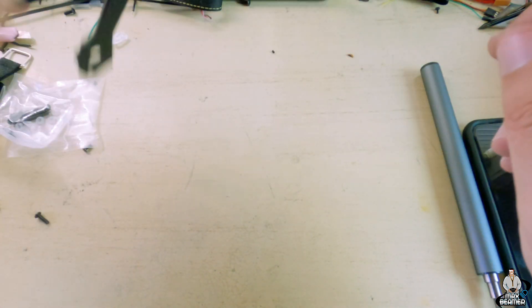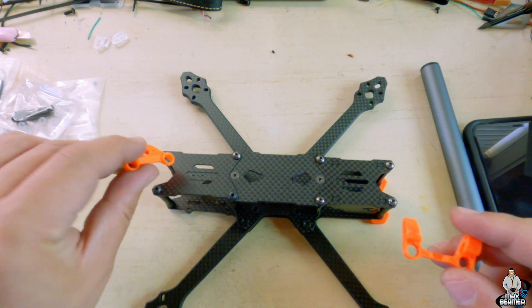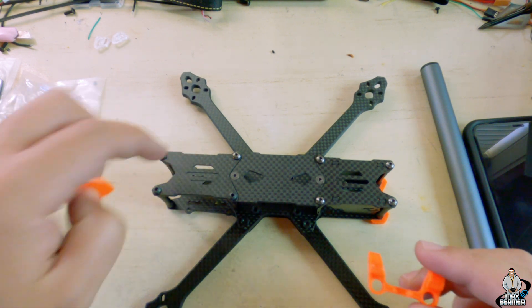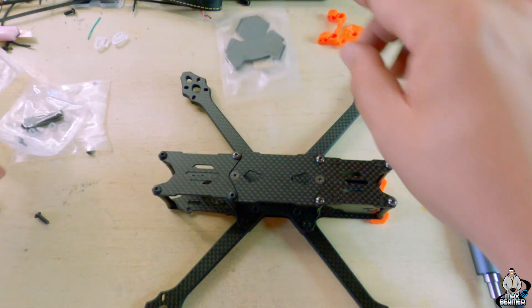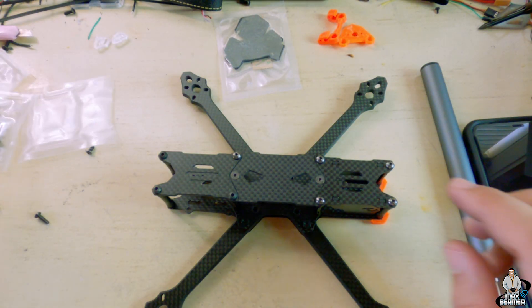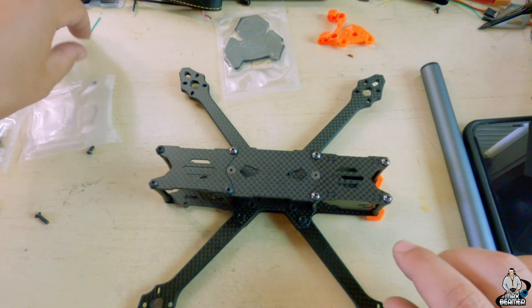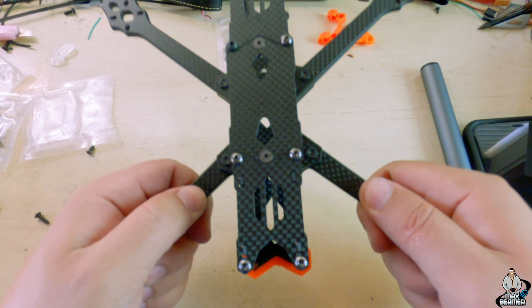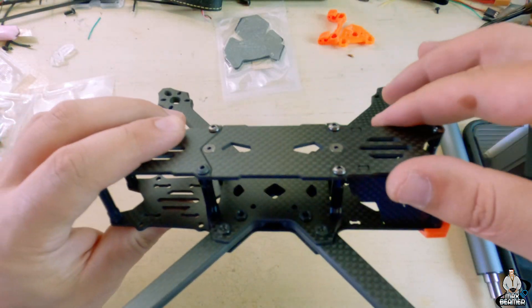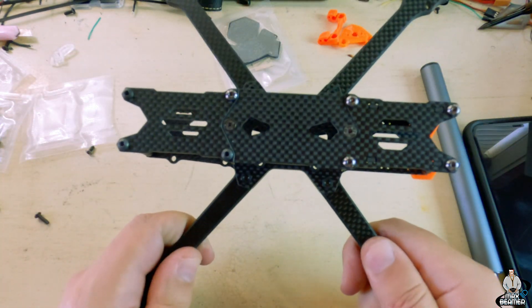I put a bumper in the front; it also comes with an antenna bumper for your receiver and an SMA bumper. It comes with these little battery pads — this one fits perfectly and this one goes in the back if you need it — standoffs with the gummies, and little 3D printed camera mounts, so they've thought of everything. This frame is really cheap for what you're getting, which is a benefit of going with a big company like T-Motor. The quality is great — very smooth, very nice, everything fit well, the cuts are very nice.